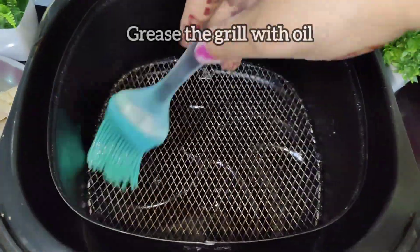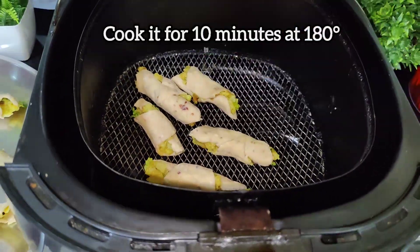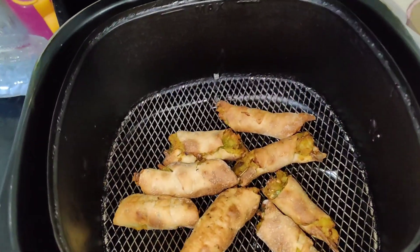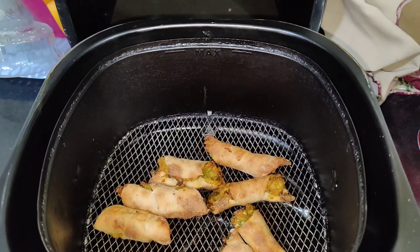I will pre-heat and use oil on the grill so it doesn't stick. We will put the rolls in for 10 minutes at 180 degrees. You can see how crispy the snacks turn out. If you want to make it as a regular snack, you can do so.